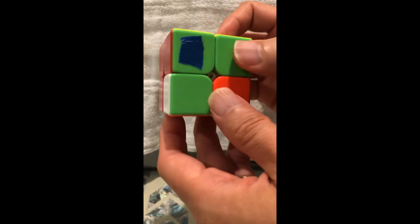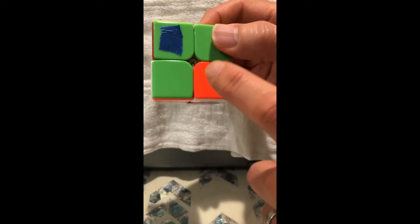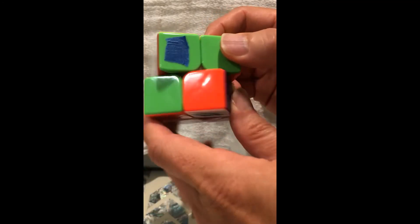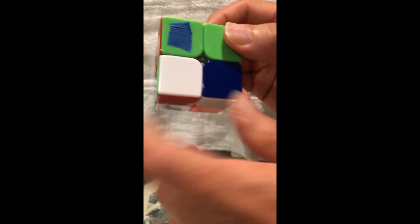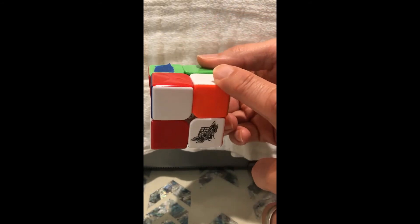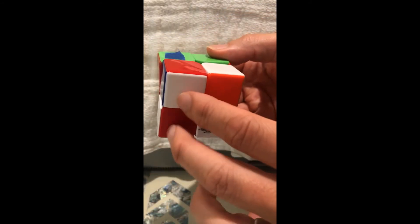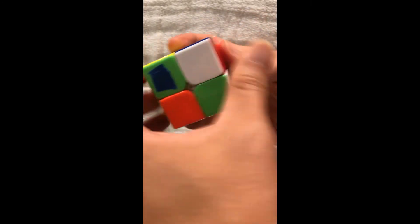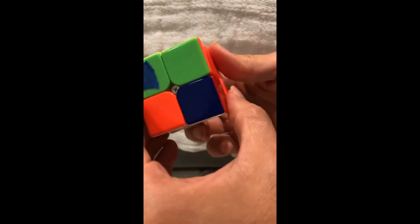Then do the same thing — look for the lower right-hand corner square that's the color supposed to be on the bottom. In this case it's white. Because the two squares on the bottom are not white, I'm going to do move number one: down, right, up, right — clockwise, left, counterclockwise.